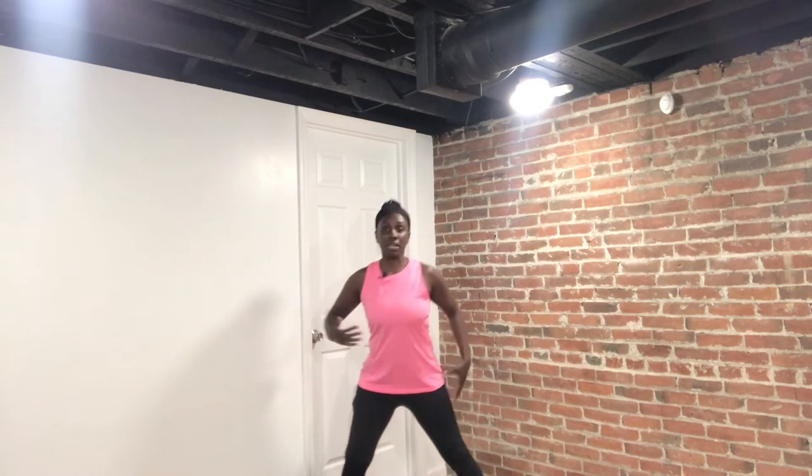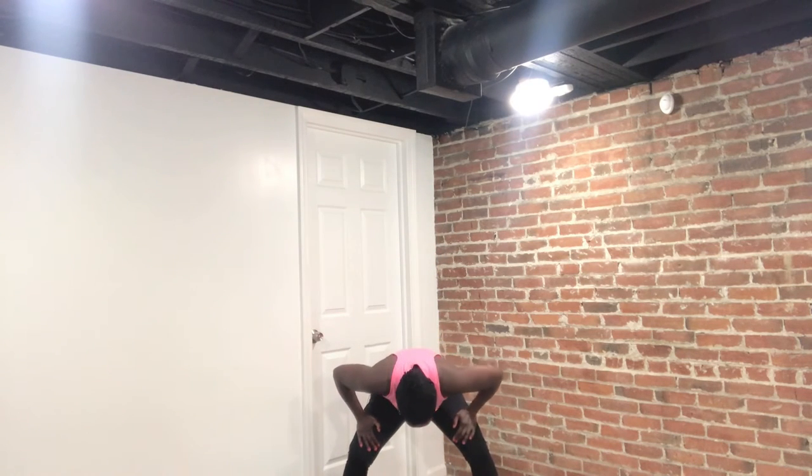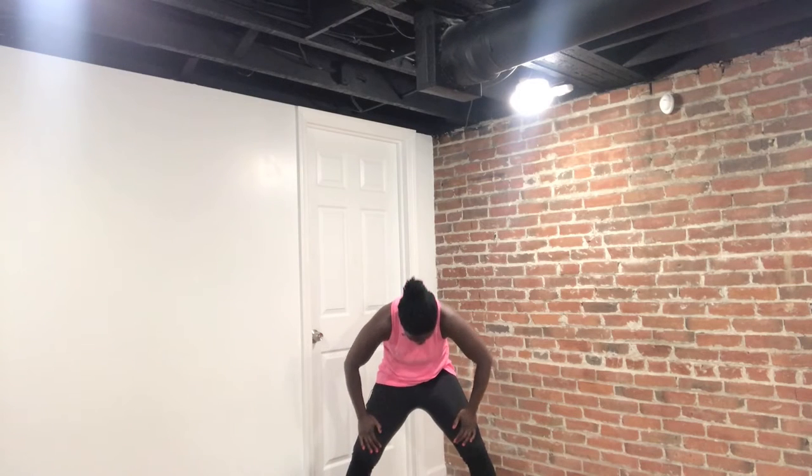Now give me that lunge — here we go. Take it side, bring it center, and side. Sit into the heel. Do it again, take it side, bring it back, take it side. Now stay right here, take it down, chest towards that floor, sit into those heels. Now round out, tuck that pelvis forward, and round up. Do that again, take it down, tuck that pelvis, belly button is in.